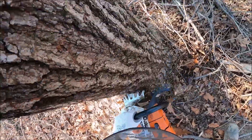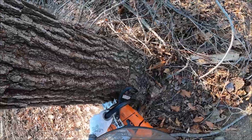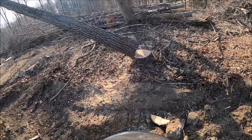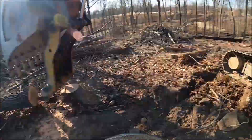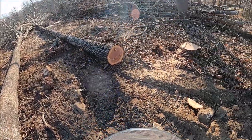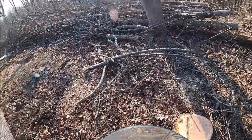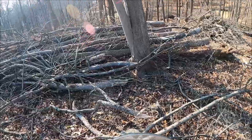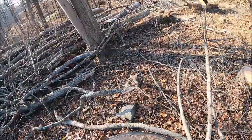The guy in the excavator is pretty good about following up behind me and pushing stuff over. We've worked pretty well together — he's been doing this a long time, pretty well versed in how things go, and pretty safe. Good guy to work with, real calm, not getting fired up yelling and screaming. All the guys at this company are nice — good people to work with. This is a company I work for in Maryland — not the guys I was with in New Jersey.